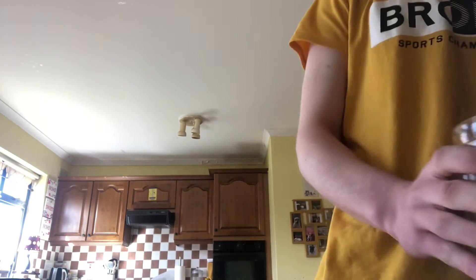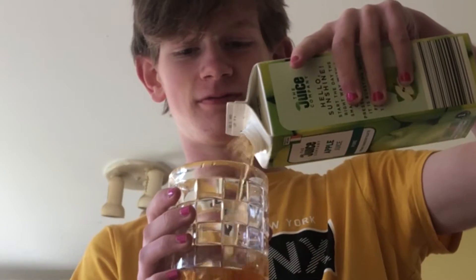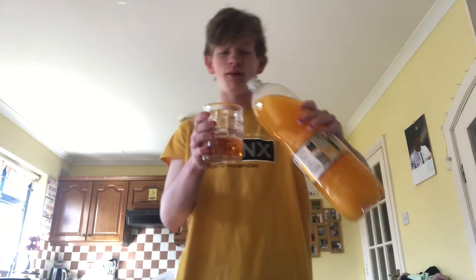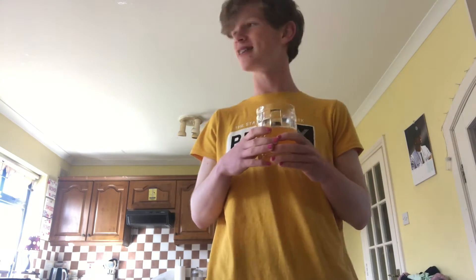First let's pour the apple juice, okay, like that. Now we pour into the fizzy orange. I wonder what it tastes like — let's go to the sink and taste it in case it's disgusting. I don't want to get sick.